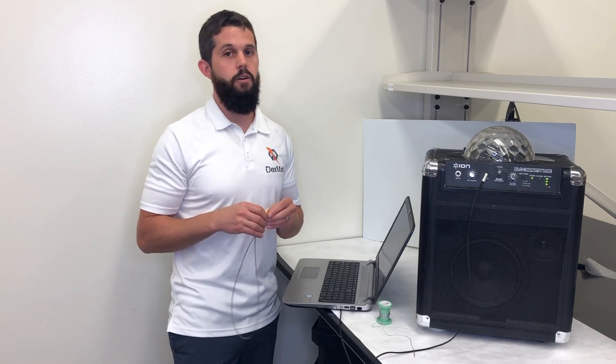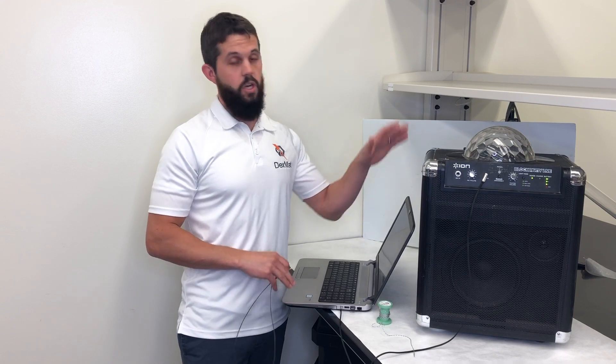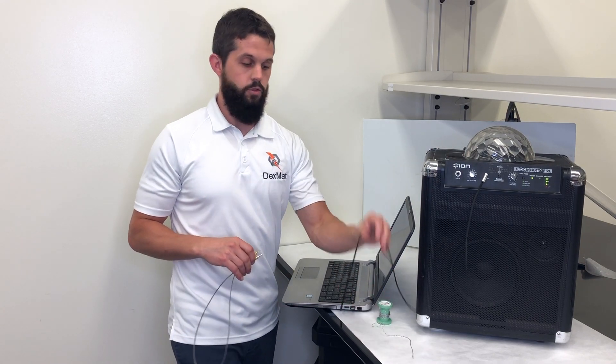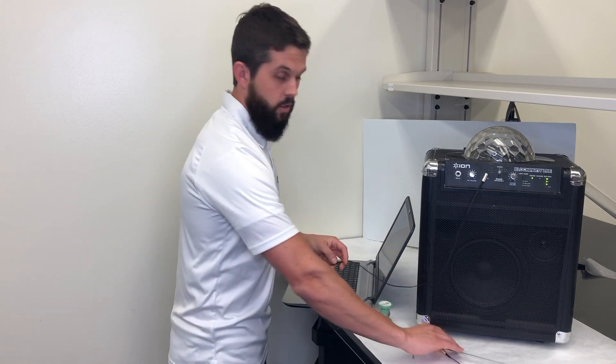What we want to show you today is how it actually works to transmit sound from the laptop to the speaker here, but we're going to compare it to a traditional off-the-shelf auxiliary cable first. So let me start there.